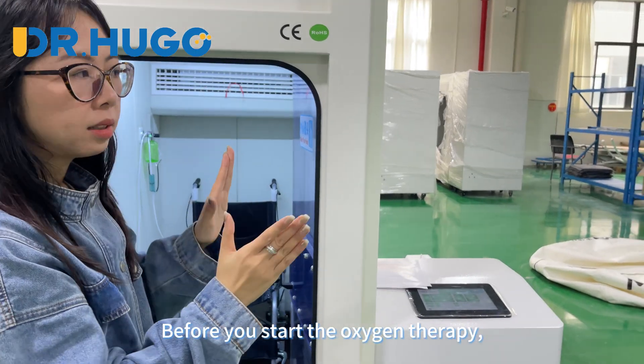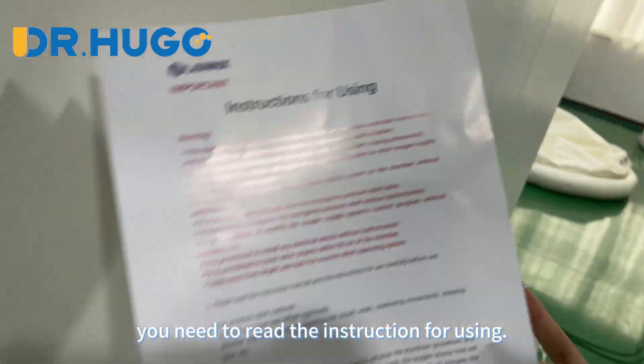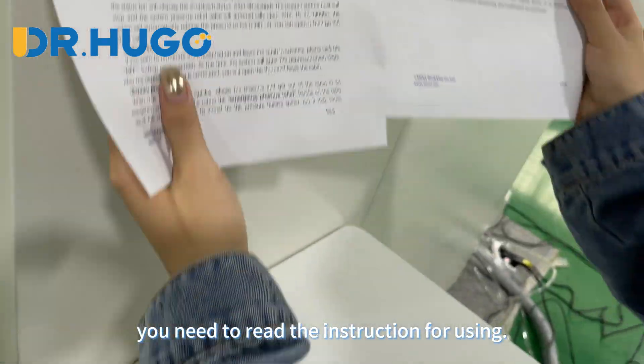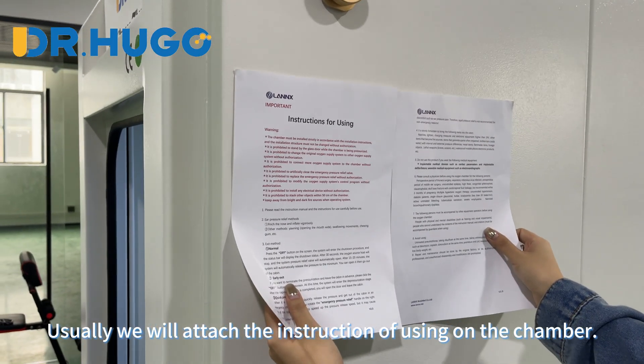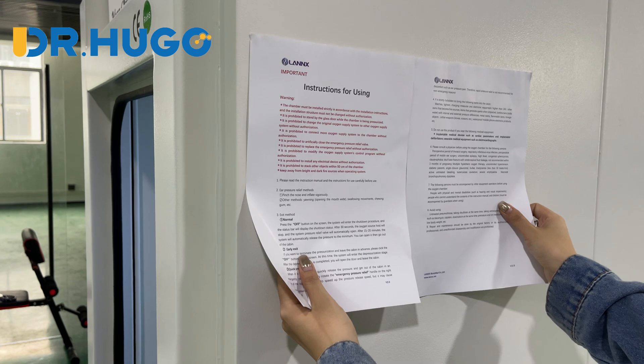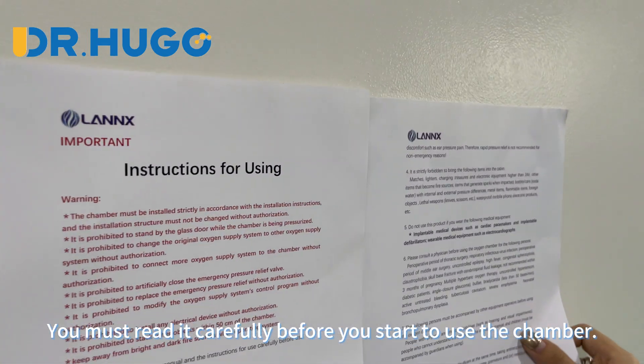Before you start the oxygen therapy, you need to read the instructions for use. Usually we will attach the instructions on the chamber. You must read it very carefully before you start to use the chamber.